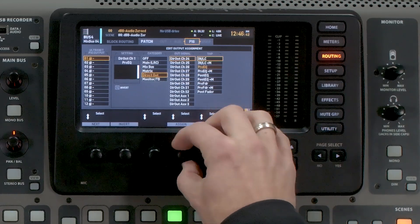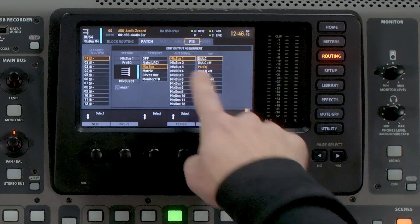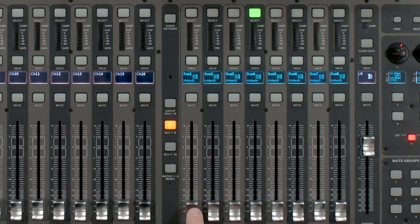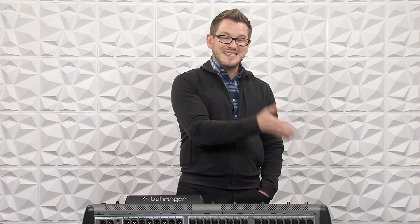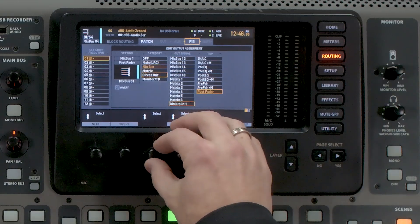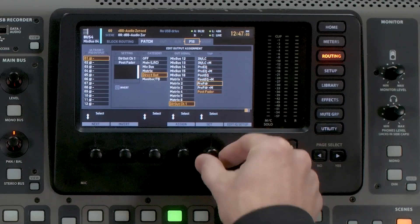So if you were wanting to send a mix bus, we can go ahead and select that, and we'll have it post fader so that when I'm adjusting the volume on the mix bus, it will be adjusting it on the output of our DN4816-O. Additionally, we could do a direct out of a channel and have any of our taps available to us.